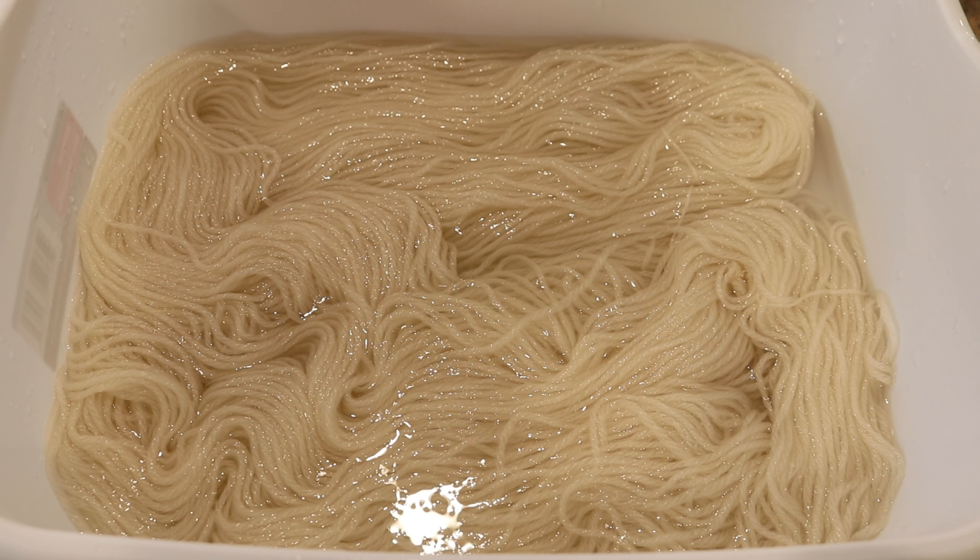I am pre-soaking a hundred grams of 100% wool yarn in some water with three tablespoons of vinegar. I don't think the sprinkles have any citric acid in them, so we want there to already be acid in the yarn so that way when we add the sprinkles, the food coloring will bind.